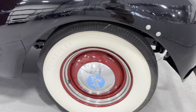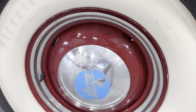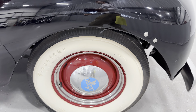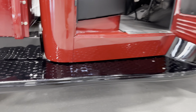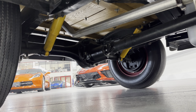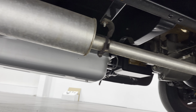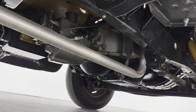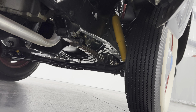I will point out the chrome hubcaps do have a little bit of age to them, but that's probably because you can't buy them brand new. Looking underneath the side of the truck, it looks nice and very sanitary under here. There's your transmission and engine, all your suspension components, and nice tires.